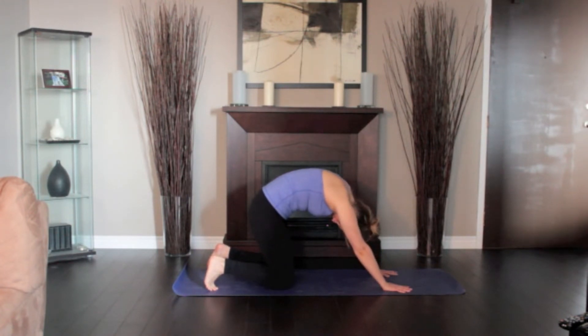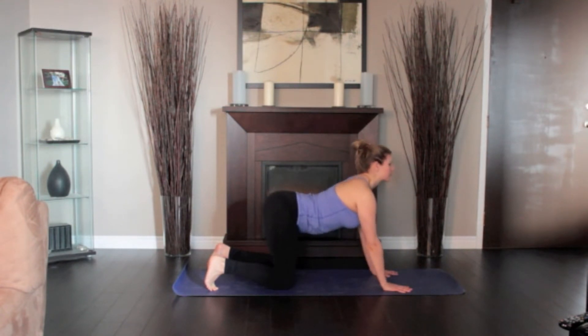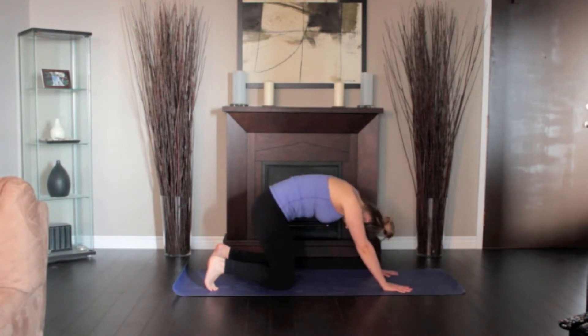As you exhale, hunch your spine, bringing your spine towards the ceiling. Slowly and deliberately continue the movement back and forth in tune with your breath. Continue for 1 to 2 minutes.